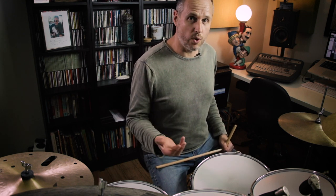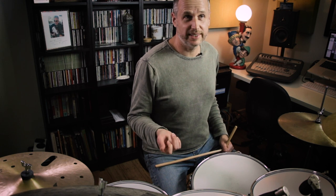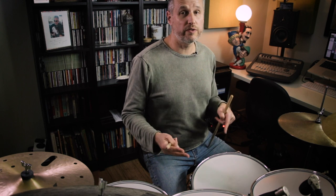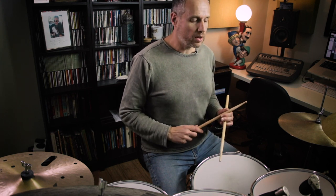If we want to play this in 4/4, all we need to do is add an extra beat. So what I'm doing here is just playing another three notes: left left right, followed by a left hand. Here's the whole bar of 4/4: 1, 2, 3, 4.